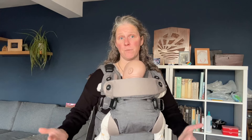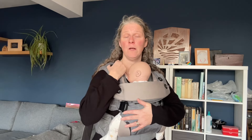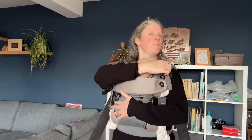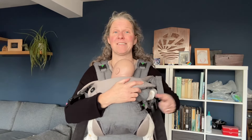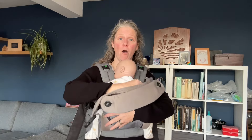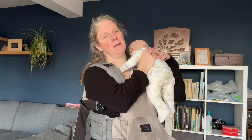To take the carrier off, reverse the process. Support the baby's weight, then squeeze the sides of the buckle and lift it away — same on the other side. Squeeze and lift on the two in the middle as well. Then slide an arm into the carrier, hold the baby, drop the carrier, and lift your baby clear.